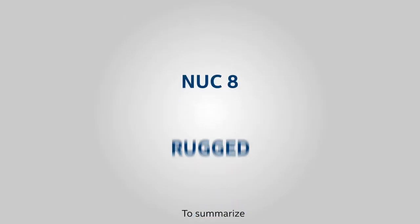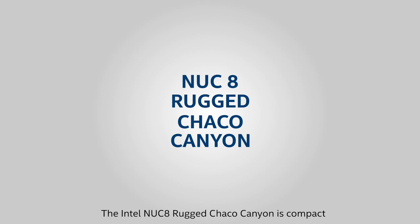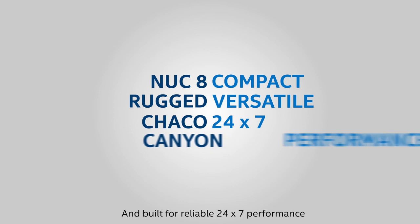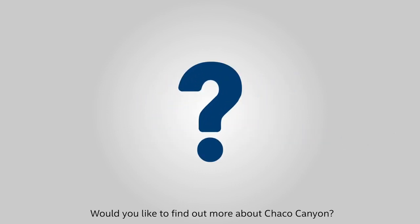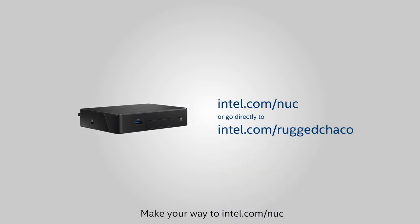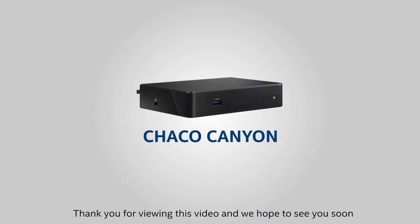To summarize, the Intel NUC 8 Rugged Charcoal Canyon is compact, versatile, and built for reliable 24/7 performance. Would you like to find out more about Charcoal Canyon? Make your way to intel.com/NUC. Thank you for viewing this video and we hope to see you soon.